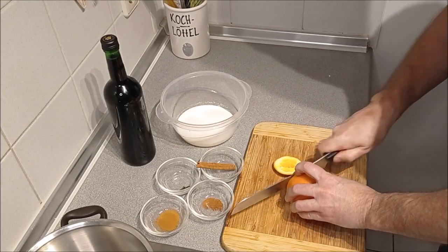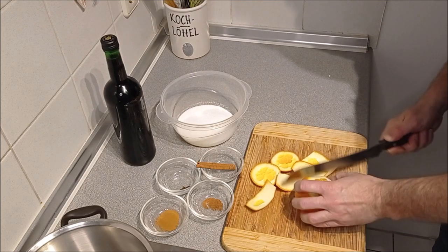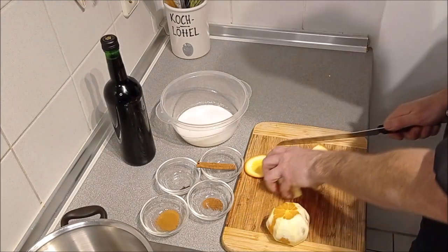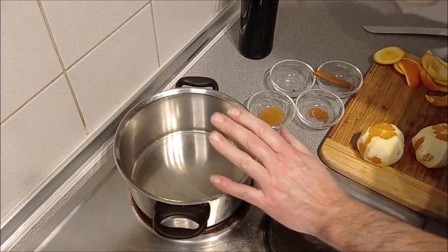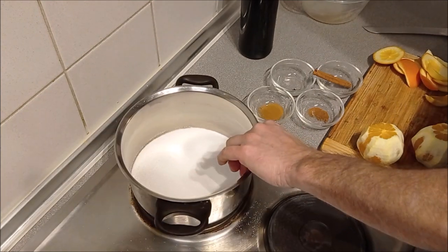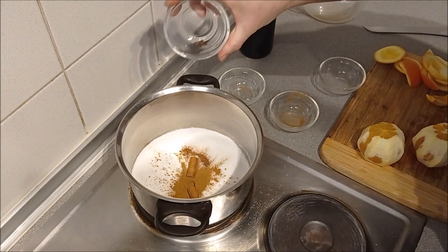In the orange peel — the orange skin — it's actually where the most flavor is. Make sure you wash it before. It smells already so good. I love the smell of the wine. So we're going to save this. In the meantime, you heat up your pot where the Glühwein is supposed to be in. In the hot pot, we're going to add the sugar, then the cinnamon. Break the cinnamon stick once and add the cloves.